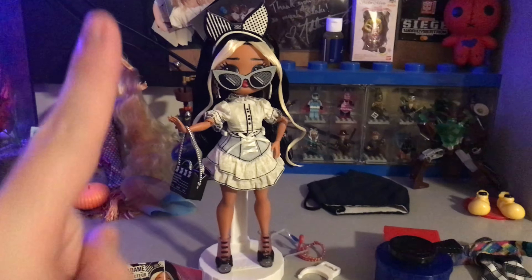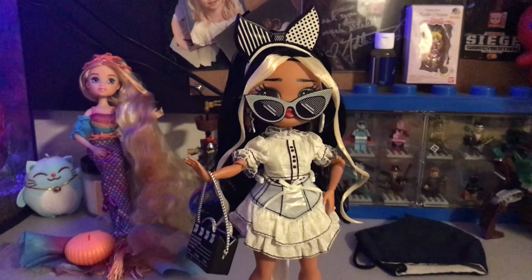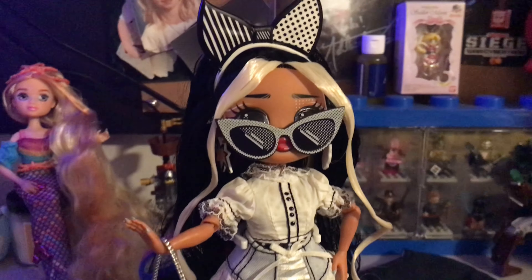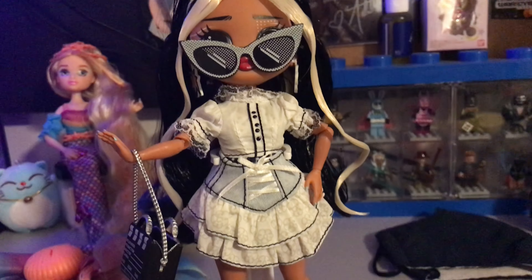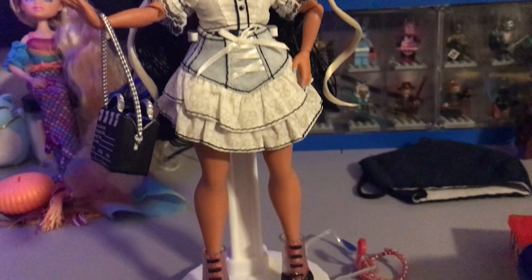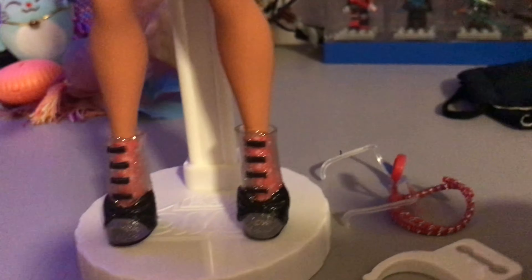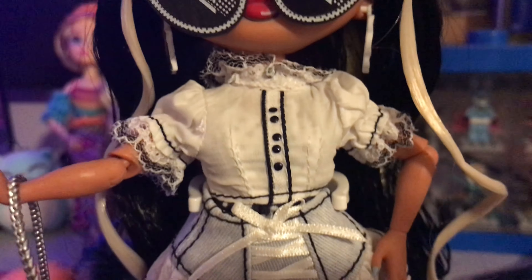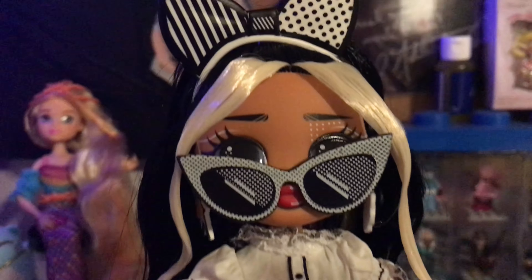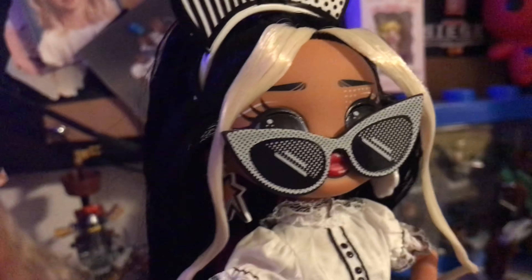Okay, we got her all changed and look at her — she is in this gorgeous black and white outfit. If you haven't already noticed, she's got this comic book theme to her makeup. The white outfit is very well made; MGA always does a great job on these. Look at her sparkly tie top, shoes, and then this beautiful stitched skirt with the little bow, the sunglasses with the little dots and the comic book theme.